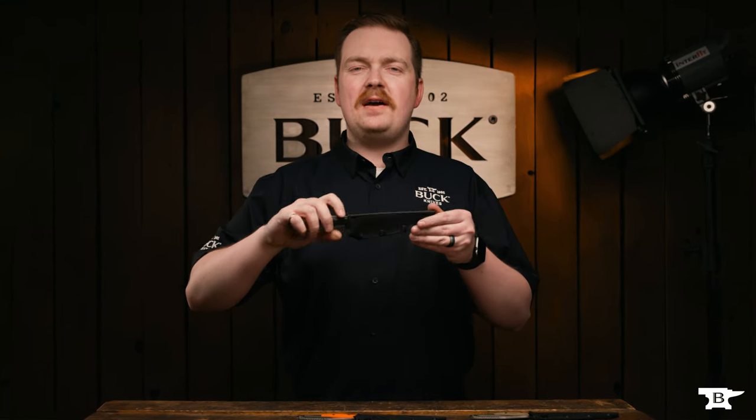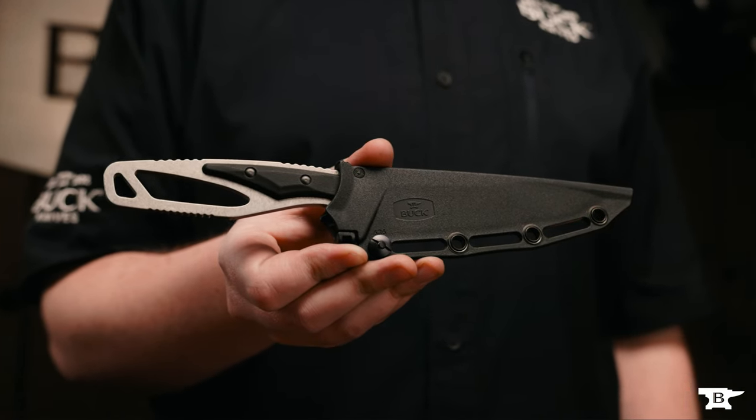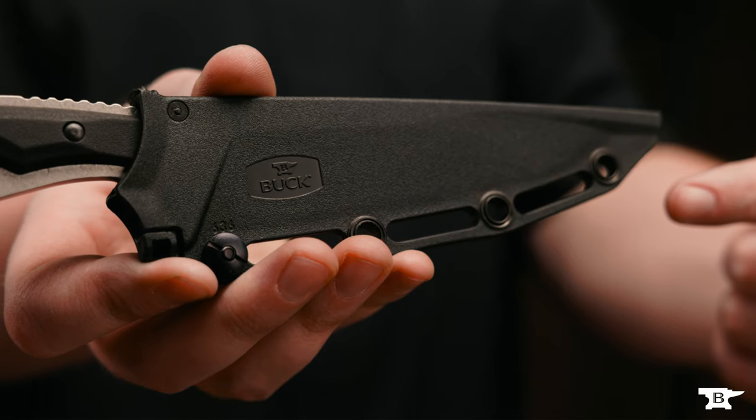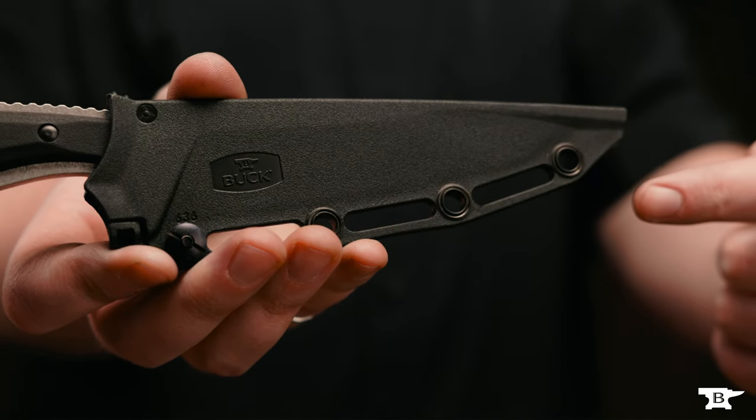The 636 Packlite Processor features an injection molded polypropylene sheath with a screw for adjustable sheath retention. There are multiple mounting points to allow this sheath to be carried wherever you want, however you want.